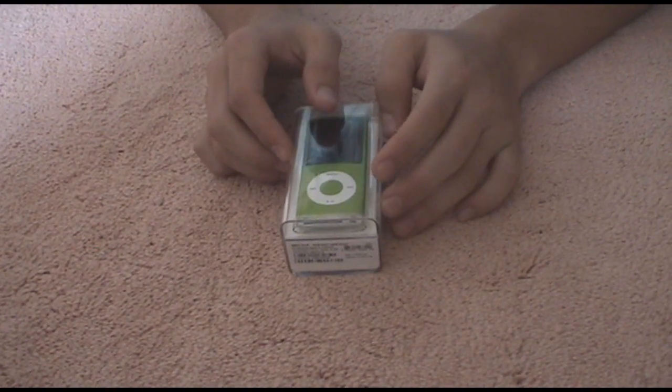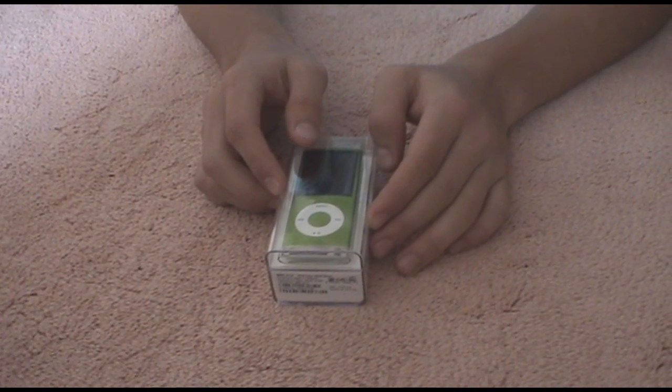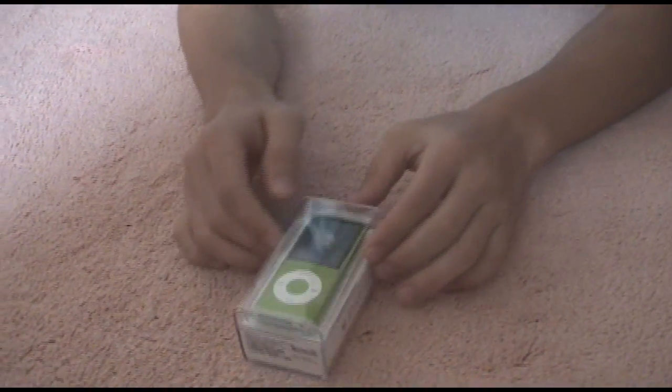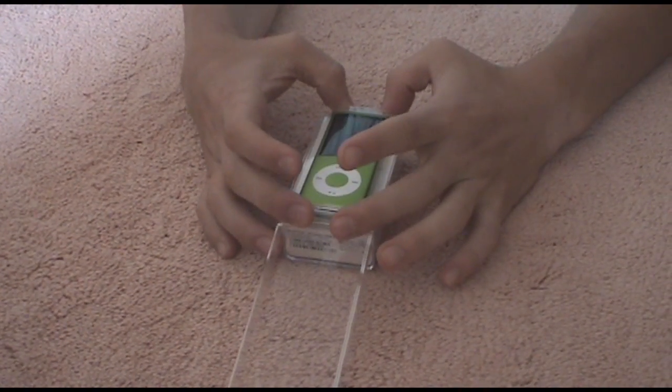What's up YouTube, this is the unboxing of the iPod Nano 4th Generation in Green — very exciting! Let's get started. Let me take off this wrap here, just tape it back on the back just in case I need it, and take this off. I've been waiting for this for so long.